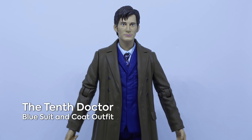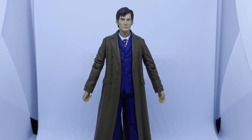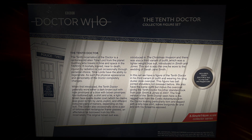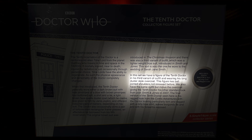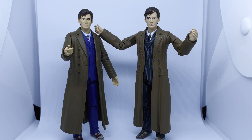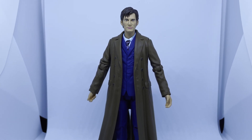Last in the set we have this fella, which is the same figure as last but with a coat. However there is something a bit more interesting about this one, and a bit unfortunate. As I've not so subtly hinted at already, this figure wasn't supposed to be like this. The original plan was to include the fully articulated Tenth Doctor figure that started popping up on eBay just over a year ago. The box blurb is inaccurate and still states that in this set we have a figure of the Tenth Doctor in his third variant of outfit, wearing his long duster style overcoat — this figure has ball-jointed shoulders, never released before. Apparently this was a factory miscommunication which meant they produced the standard parts instead of the new ones, so Character just had to roll with it. It's a massive shame because people were so disappointed with this set when it was announced, and I think having that draw would really have sold it.